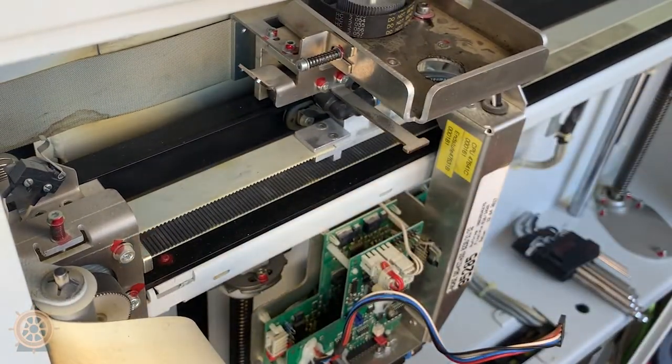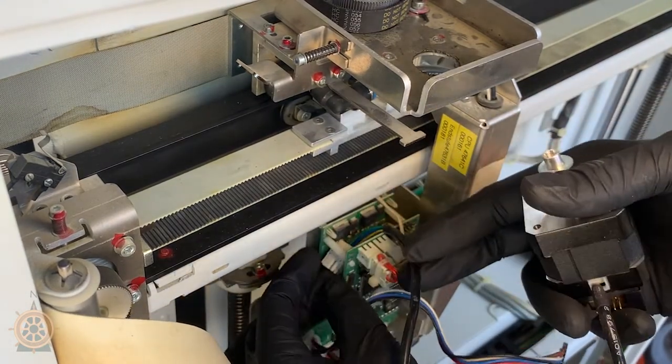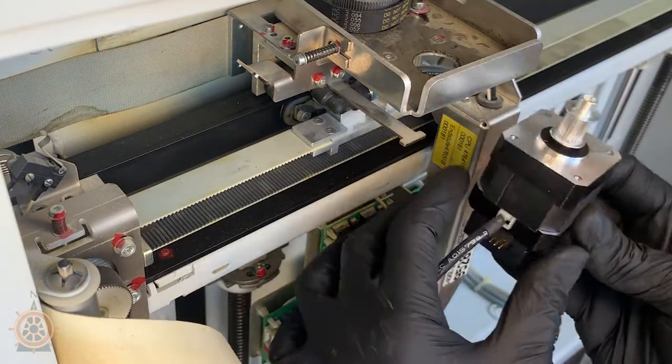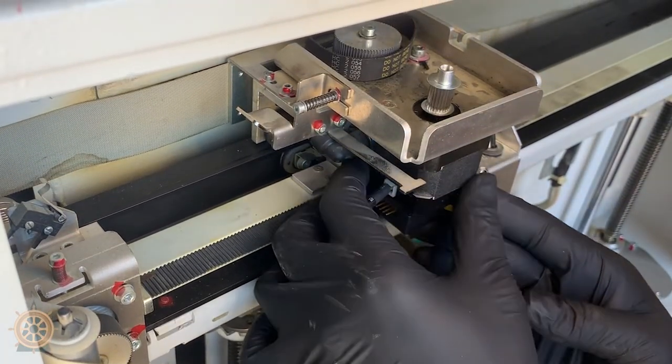Alright, and now we'll put it back in. Slide this back down through. And then we'll pop this up through there, and you want to thread one of your screws in.